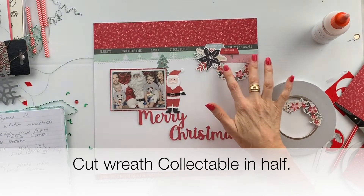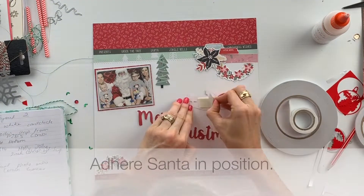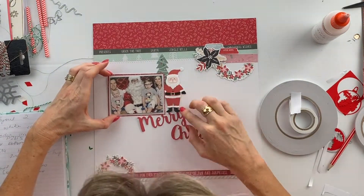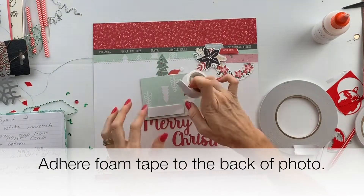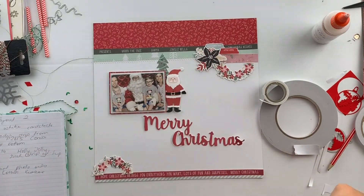I cut the wreath collectible in half and put one half at the top of the page and one half down the bottom. I put this Santa Claus in position and I put some foam tape on the back of my photo, but I don't adhere it just yet.